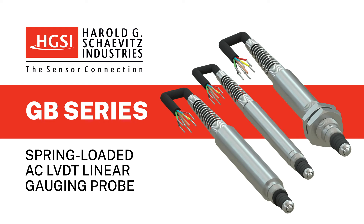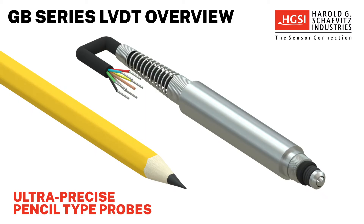HGSI's GB Series spring-loaded AC LVDT gauging probes are pencil-type probes used for ultra-precise dimensional measurement using LVDT linear variable differential transformer technology.